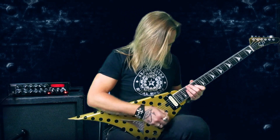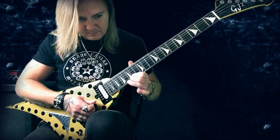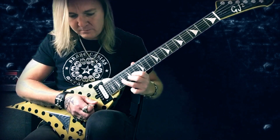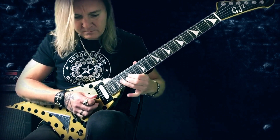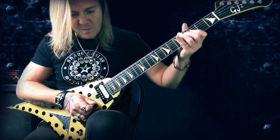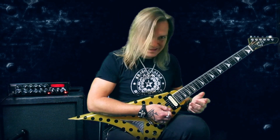First lick, slowly. So it's not a fast lick, so it's much more important to play it with feel - the right vibrato and the hammer-ons and pull-offs, those little details.